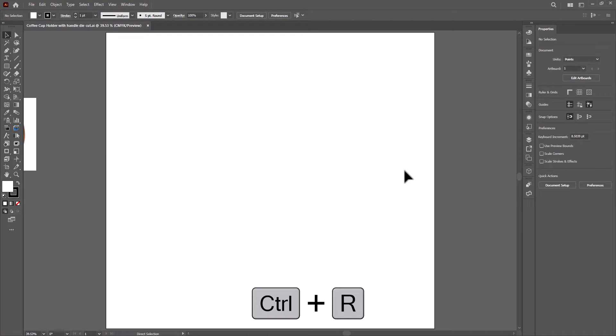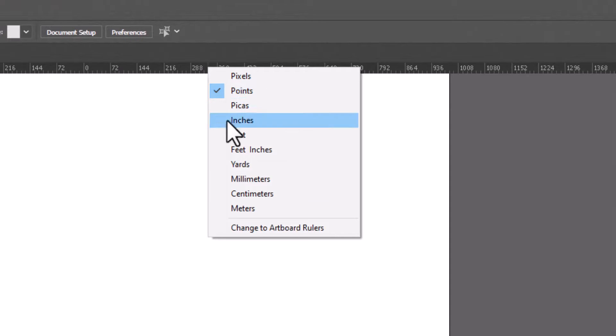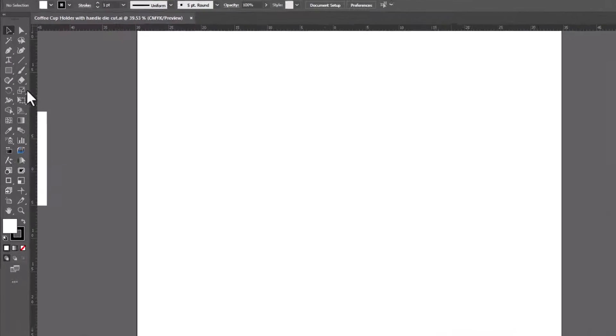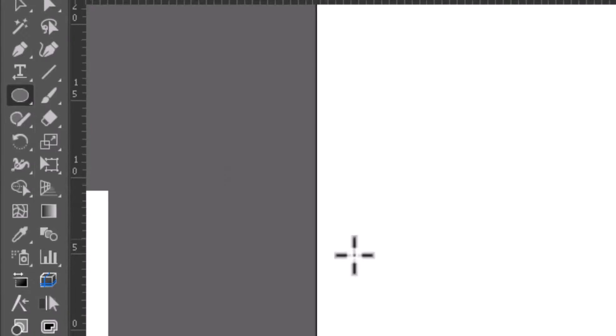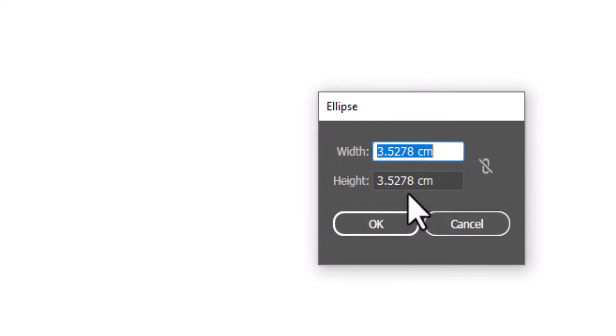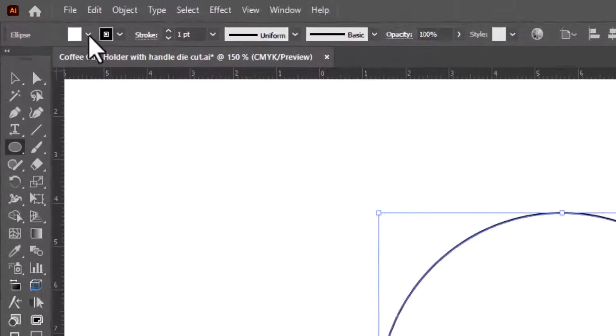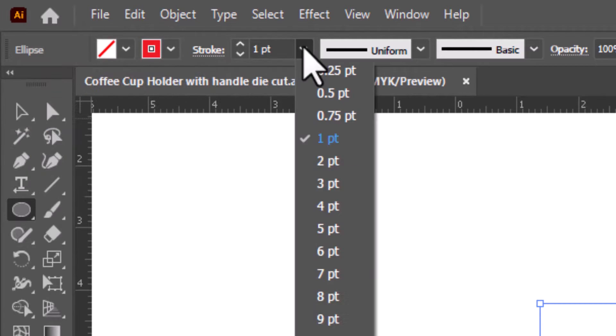Before we start, press Ctrl+R to show rulers. Right-click and change units to centimeters. Select the ellipse tool and click anywhere on the artboard. Type 8.5 by 8.5cm. Remove the fill color, change the stroke color to red, and change the thickness to 2 points.